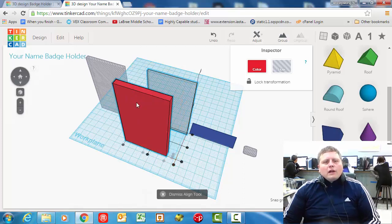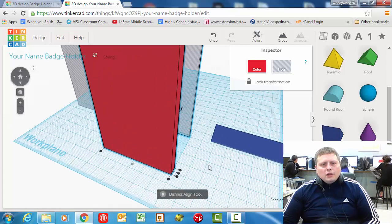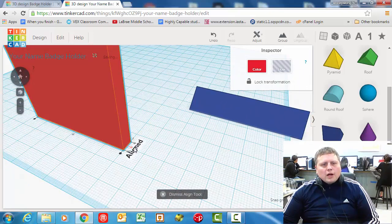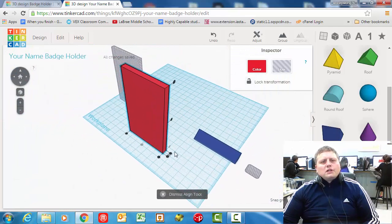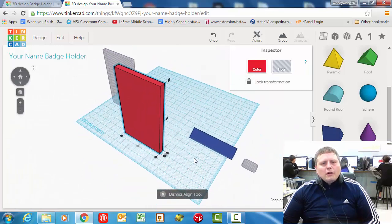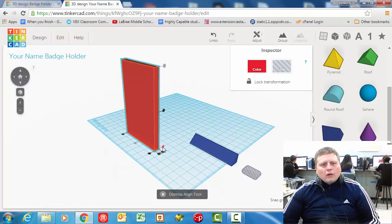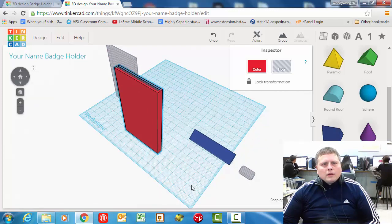So I've done the align tool — I've grabbed them both and clicked adjust align. Now I need to click the red shape so the computer knows I want the red shape to stay still, because that's the main body. Then I'm going to go middle in this direction — you really got to zoom in for this one — middle in this direction. It disappeared because it's all the way inside of the other shape. You can see it's lined up at the bottom, and then I need to line it up at the top so the cutout goes all the way there. So we have middle, middle, and top. Then I just dismiss the align tool.